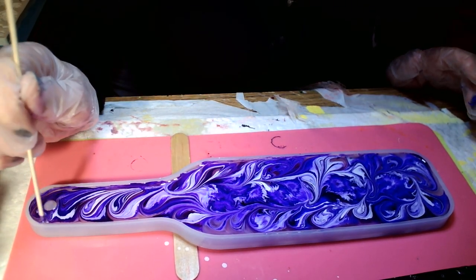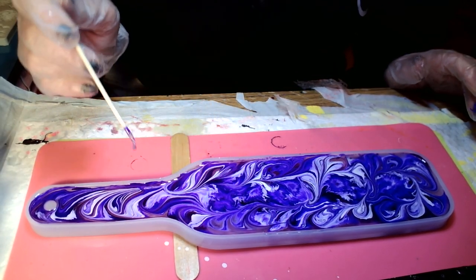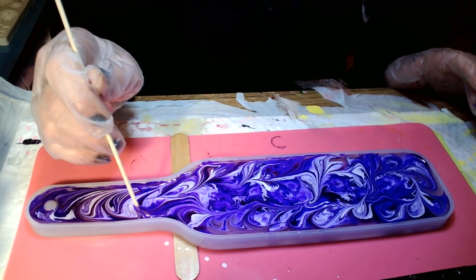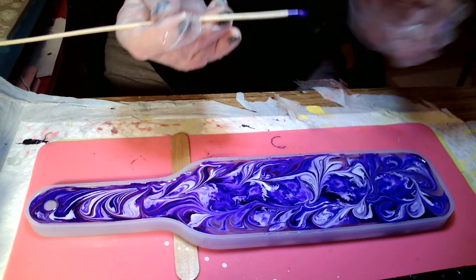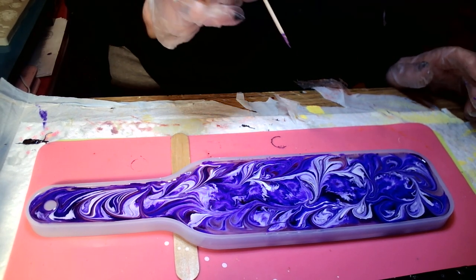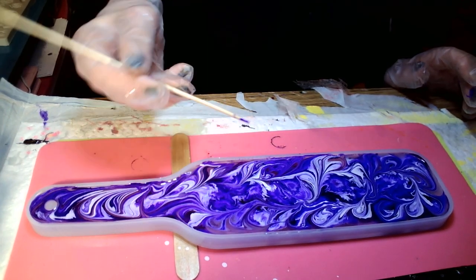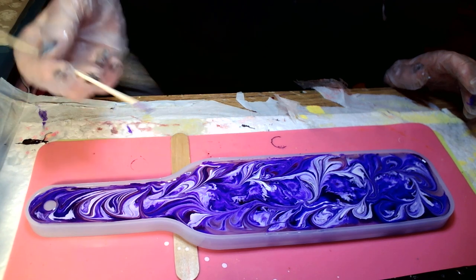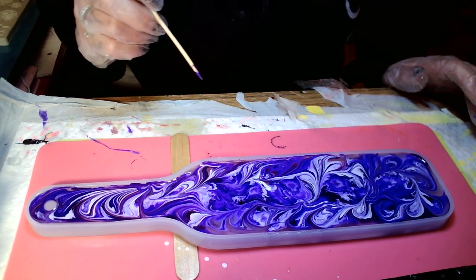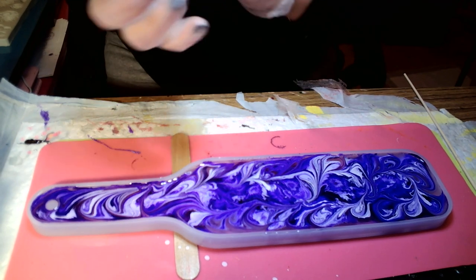I think I'm going to go down this edge like I did. Now let's just see what it's going to do. Leave it alone — leave it alone. I can't. I'm thinking I need some more white right there, so I'm going to put some more. What y'all think so far? Tell me what you think.